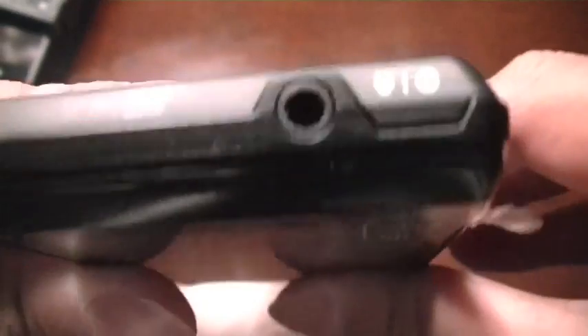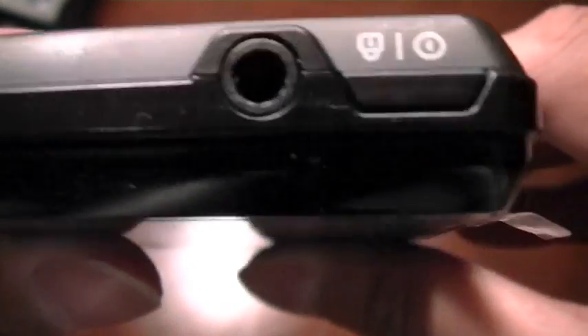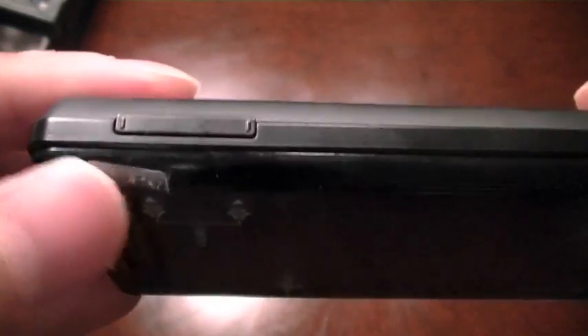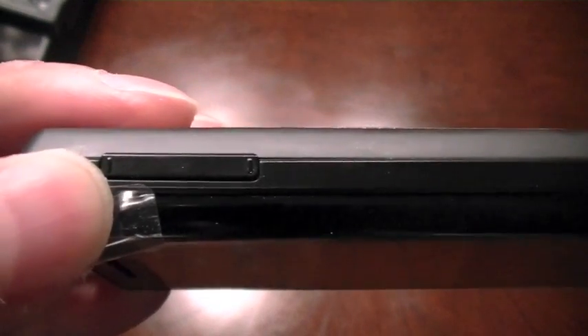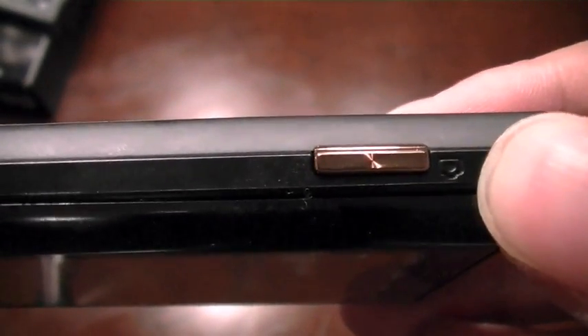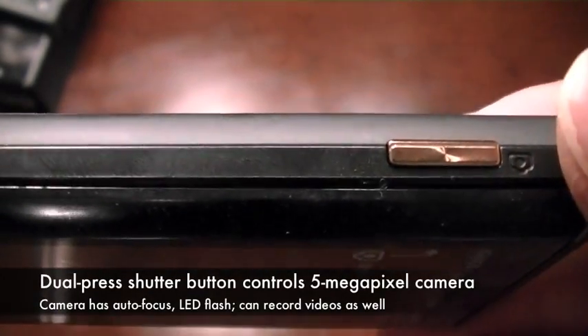At the top, you have a 3.5-millimeter headphone jack and what looks to be a dual-purpose power and lock button. On the right side of the device, you have the volume up and down switch at the top. And on the bottom, you have a camera button, which you can press once to focus and then press again to capture the image.